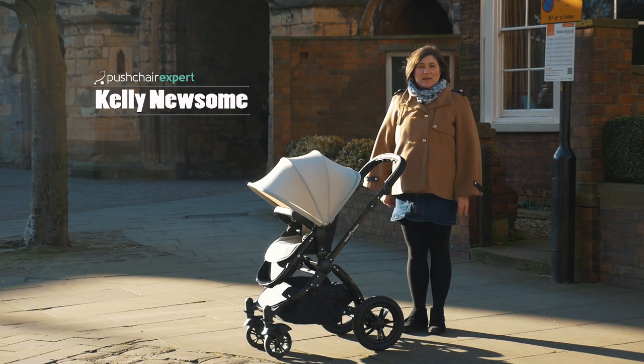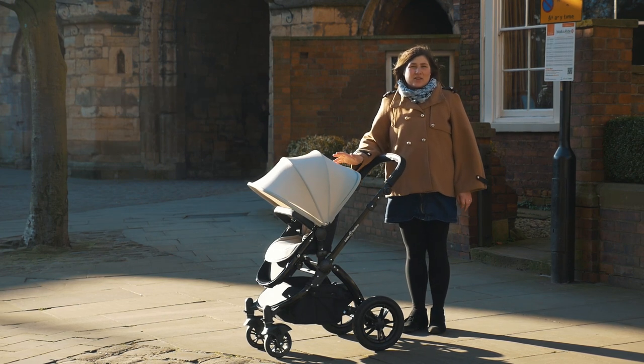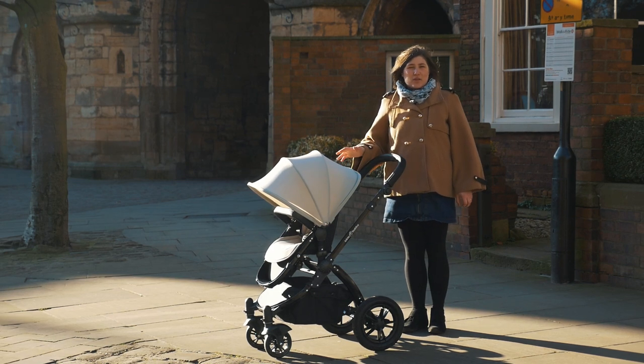Hello, I'm Kelly from Pushchair Expert. The Icklebubba Stomp V3 now includes everything that you could need, as well as the Galaxy car seat and the ISOFIX base. It's had quite a few improvements on the new model.